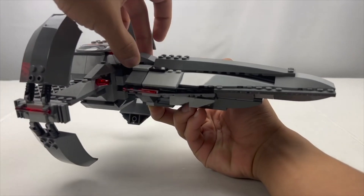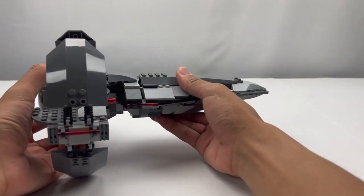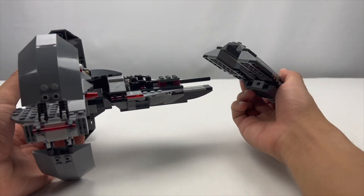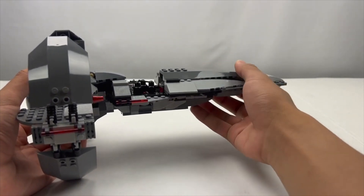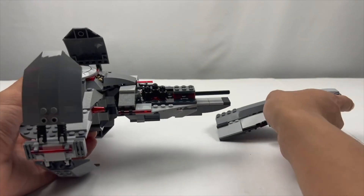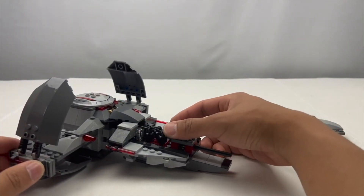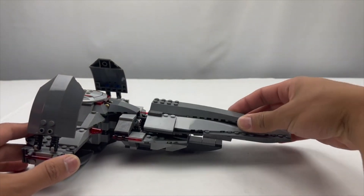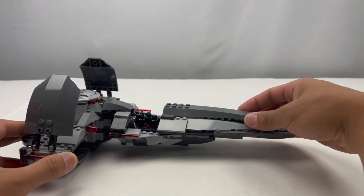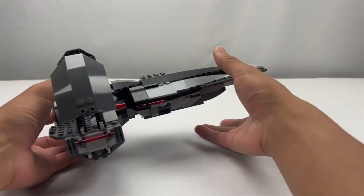This set has quite a few different functions. First, you can actually split the front section open — it literally slides open to reveal the front of the spacecraft. Here you can launch some of Darth Maul's probe droids, and you can see his lightsaber in chrome color right at the front. After you close it back up, it slides back in on a Technic axle.